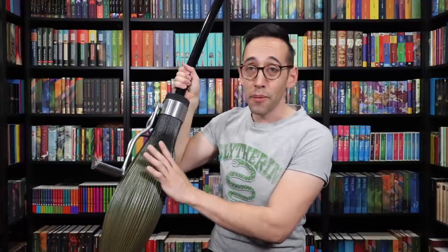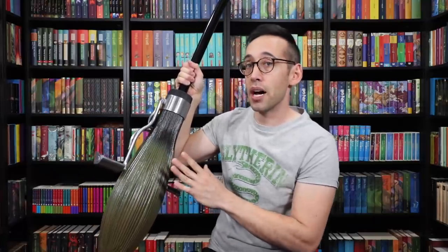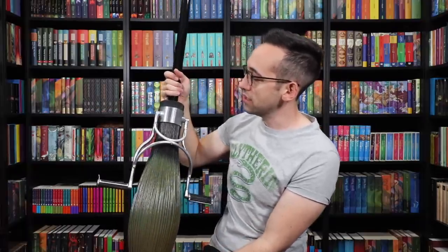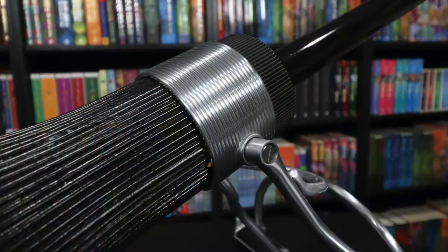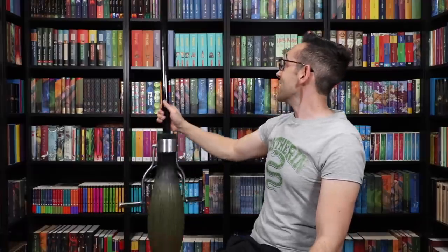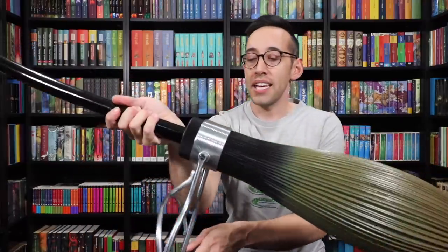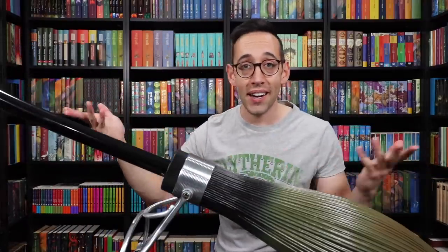It's lighter than the Noble Collection Firebolt, so for cosplay this is definitely a better choice. However, I would be concerned using this broom or taking it to conventions because of this plastic piece — it's probably easily damaged as it's hollow on the inside, and the paint might get scuffed up. Just be warned if you're thinking about taking this for cosplay, but for display and collecting purposes this thing looks really nice both from far away and up close. It comes with a hook to hang it, or you can put the kickstand down and display it on a tabletop.